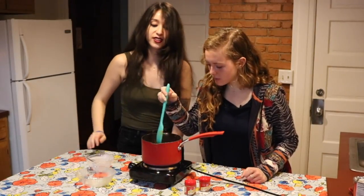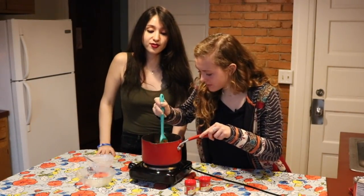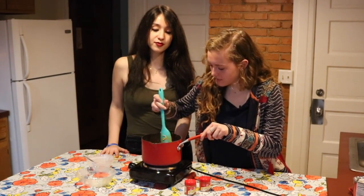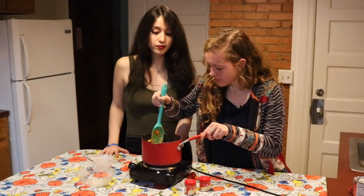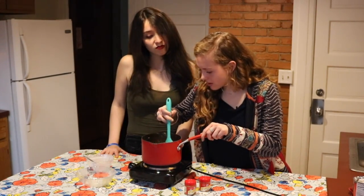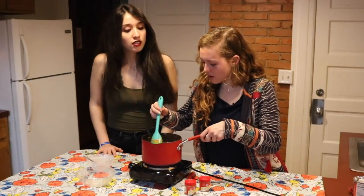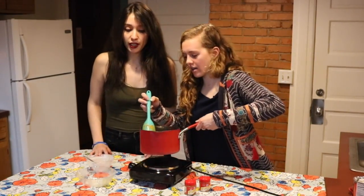So there we go. Stir those around and break it off. You think that's done? And now we're going to put it back in our bowl.